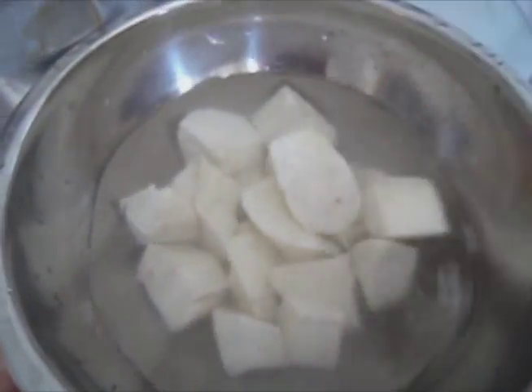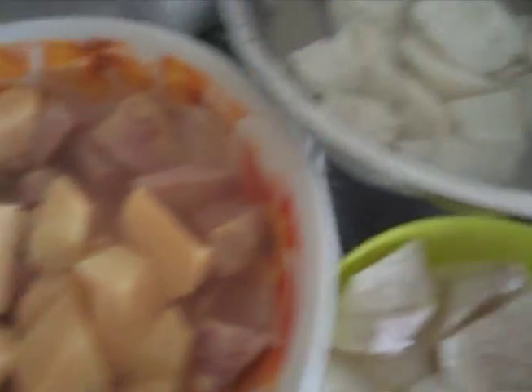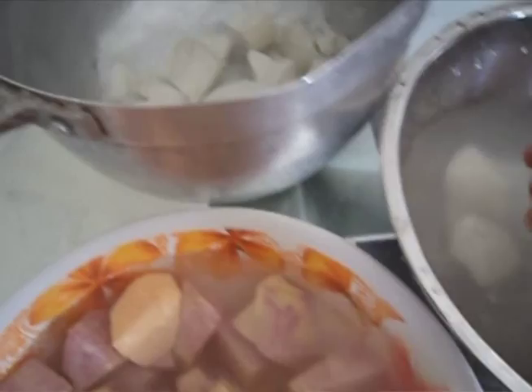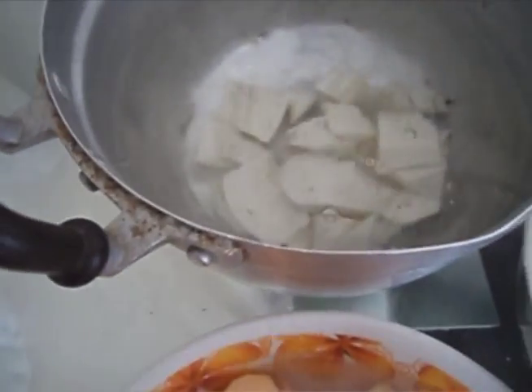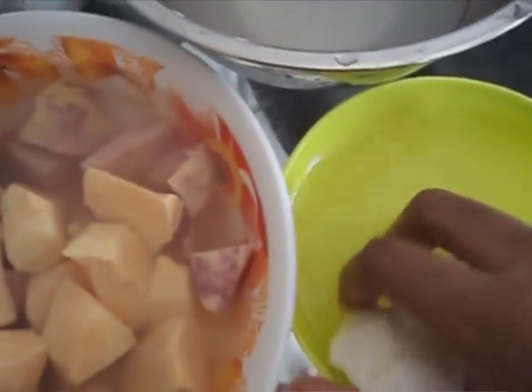Now all you have to do is to peel and dice the vegetables. In a pot filled with four cups of water we are going to add all the ingredients — the diced cassava, the taro, the sweet potatoes, and the yams.